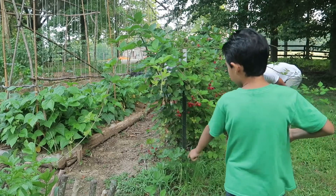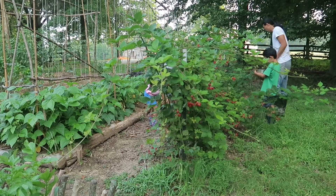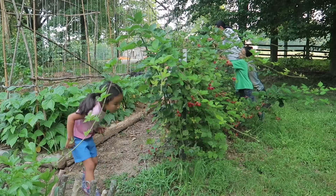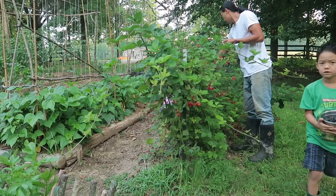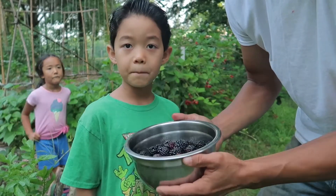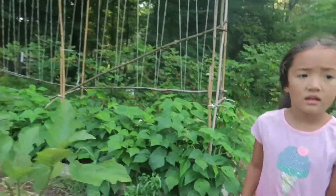Be careful with that one. Stop. This is our harvest. Look at that harvest. That's a pretty good size harvest today. I want to eat more. You want to bring this inside and put it on the kitchen counter? Alright, let's get some beans.